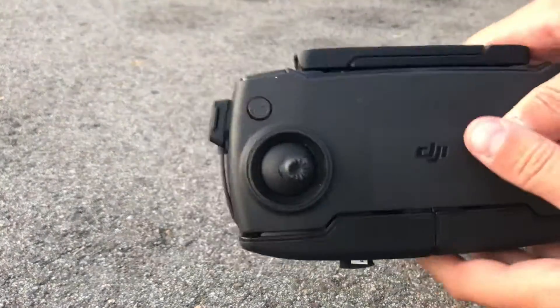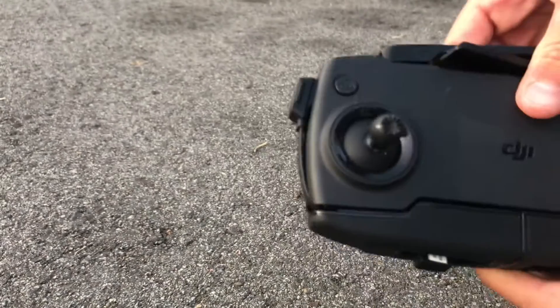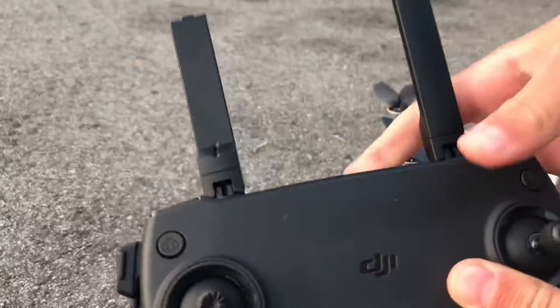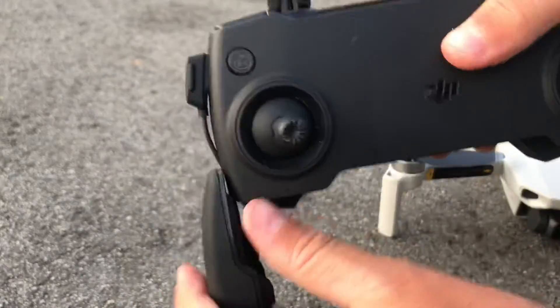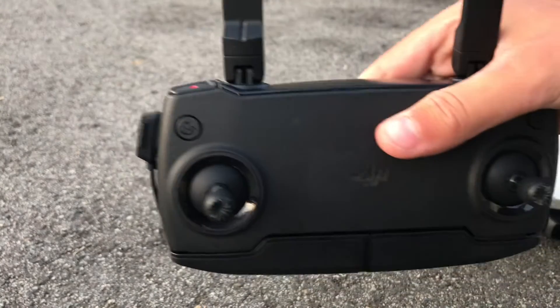So now, with this, you clip it open like that. And then you open it through this, like that. Now your phone can go through there, but today I'm not flying with the phone — I'll just be flying by itself.